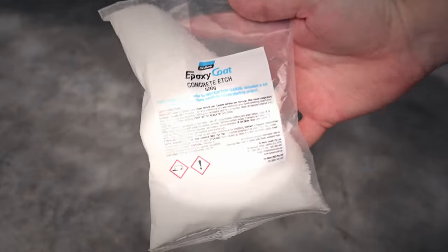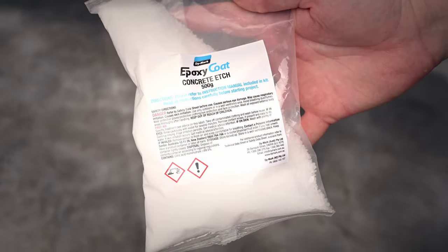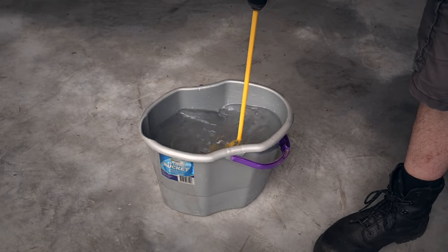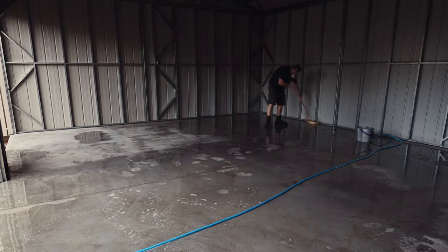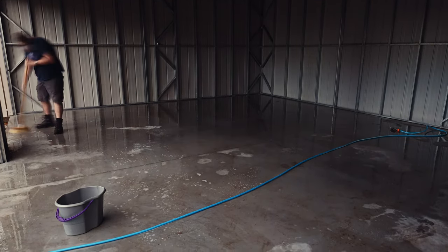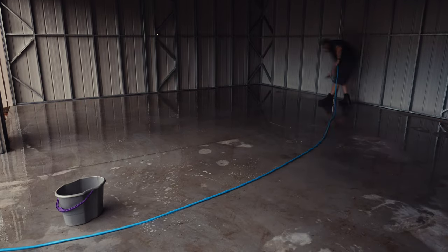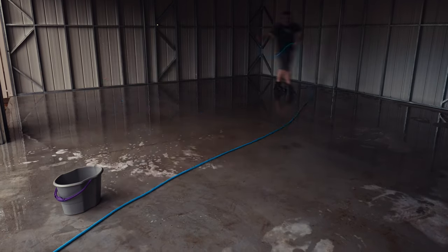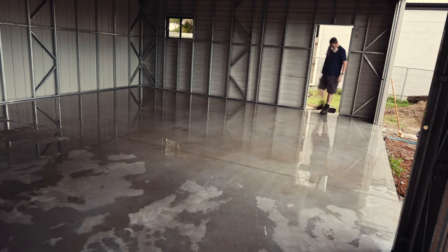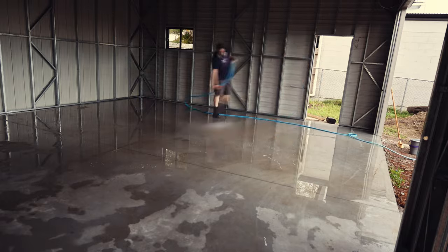Onto the etching now. The epoxy came with this granulated etch that had to be mixed with warm water. The etch was poured out in sections around three meters by three meters and spread out with the broom. It was then left for a few minutes to fizz up and do its thing before rinsing off with the hose. I ended up using both batches of etch to clean the entire slab.